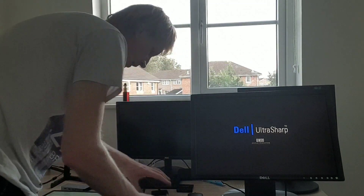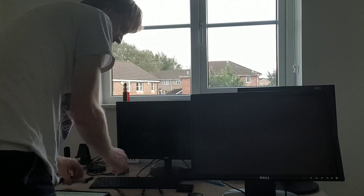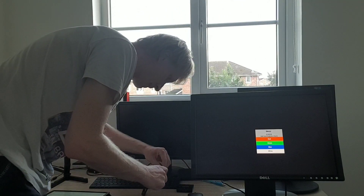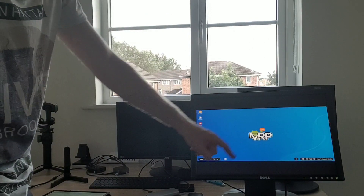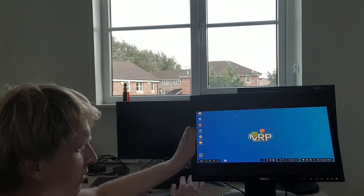So instead of using the Microsoft display dock, I will use this unbranded USB Type-C to HDMI adapter. Let's plug in the power, plug in the HDMI, and connect everything to the tablet. Tablet is charging and it says HDMI connected. DeX is working — and it's not flickering. Very good.